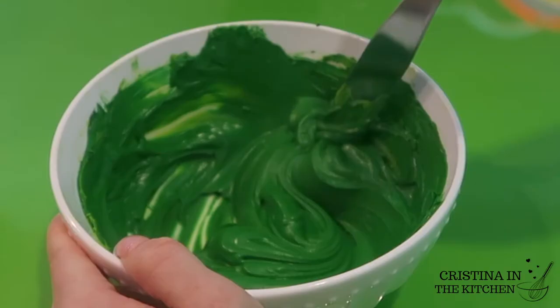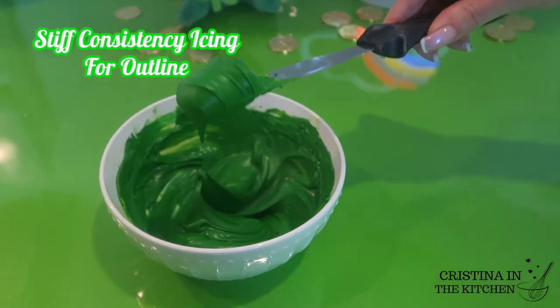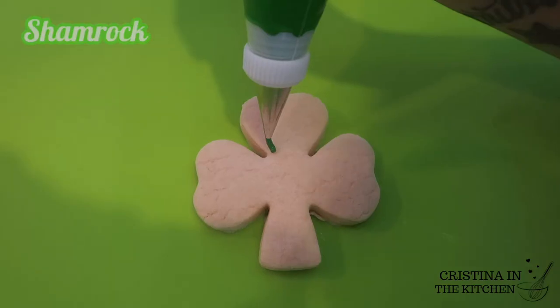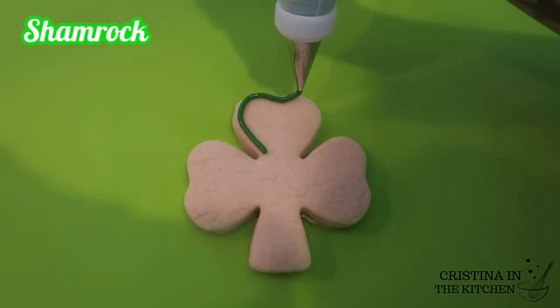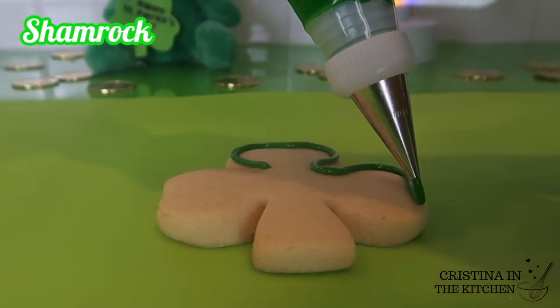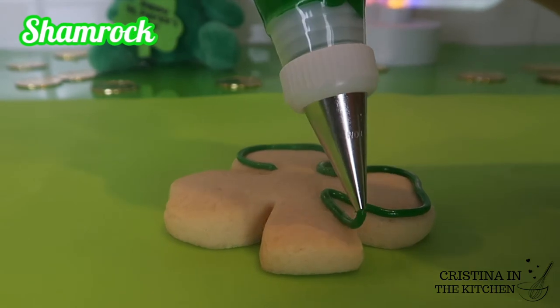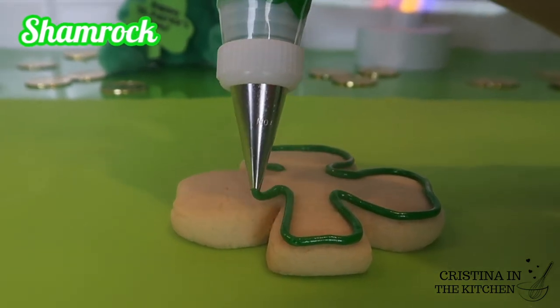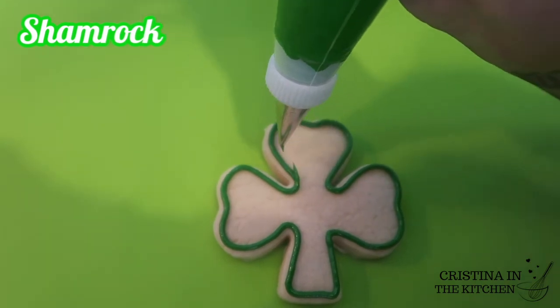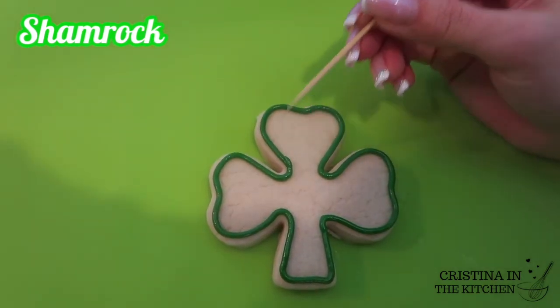The icing on its own is a stiff enough consistency and ready to use for outlining with a tip number 3. Squeeze the icing out with a firm pressure and let it fall right above the cookie. You have a lot more control and develop a flow rather than piping flat. You want to dance around those twists and turns, pull away to connect those lines, and flatten with a toothpick.